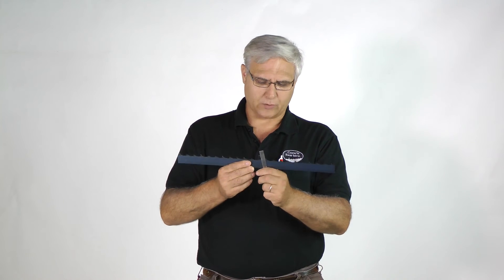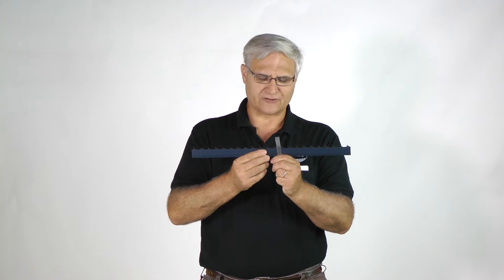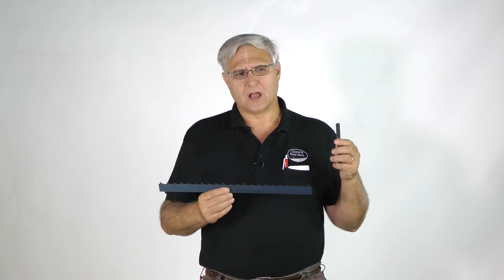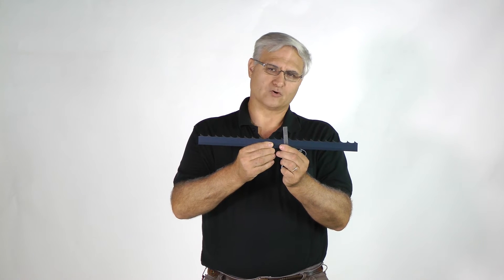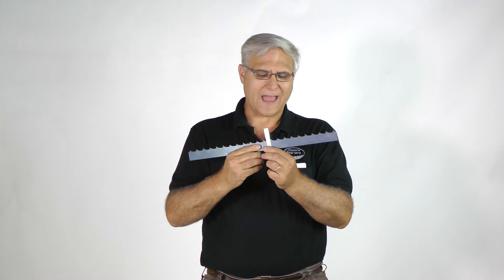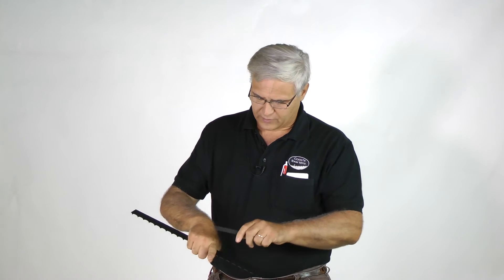One thing I want to say: as you move the hook angle backward, I see some companies selling a four degree hook angle. What happens when you back it up to more of a four degree, more straight-up angle, is you'll be dragging along the cut instead of coming in and peeling that cut out. It's like a knife blade — cutting in like this, you can cut something, versus leaning it back and dragging it. That's the simulation of what's happening with positive hook angle versus negative hook angle.